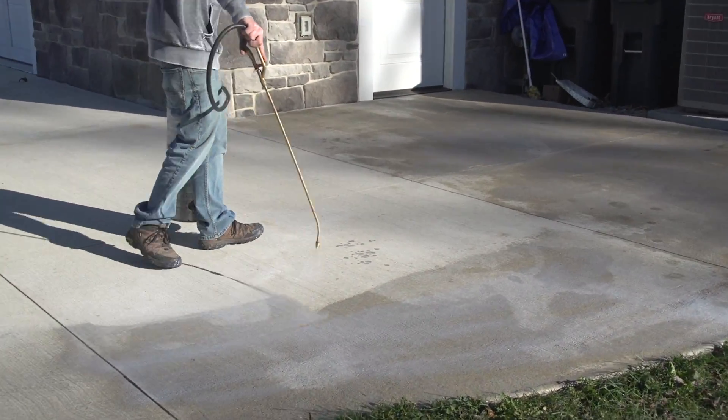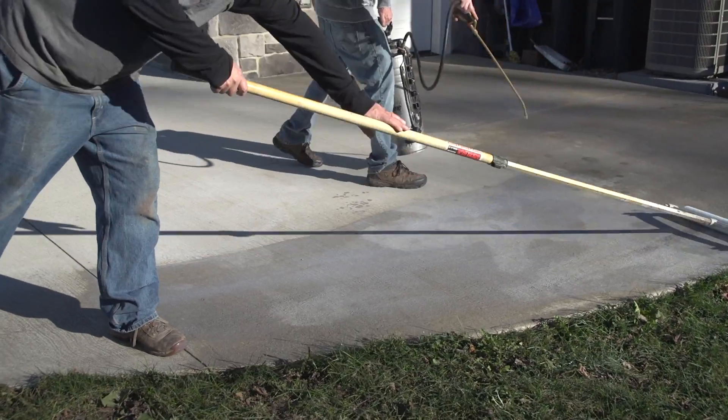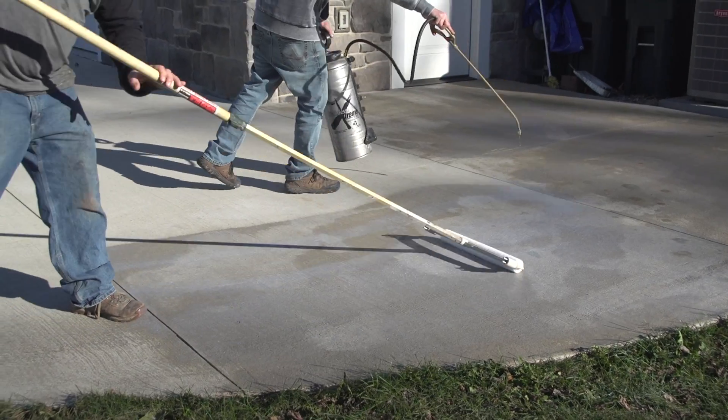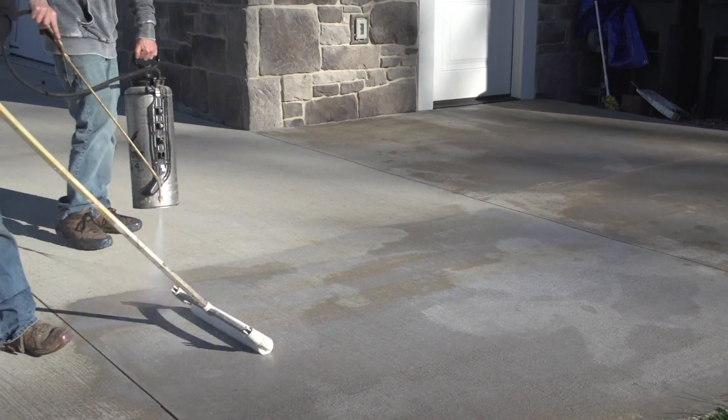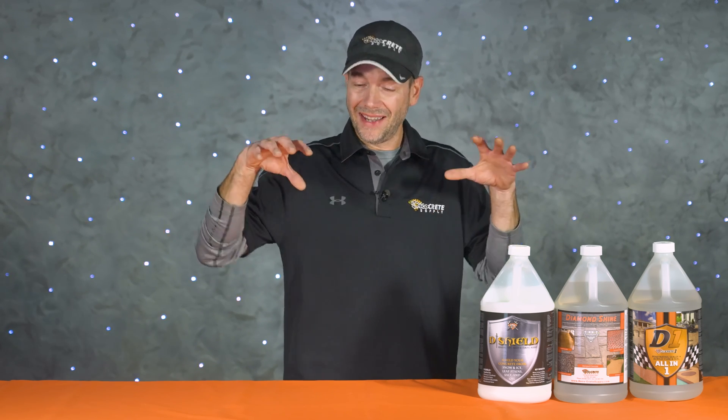The purpose of sealing, on the other hand, is a little bit different. It's there to protect your concrete and keep it looking good over the years. It's kind of the same idea — putting a cover over the top of your concrete — except this time you're putting that cover on to protect it. This could be protection from weather or stains; either way, the cover is there to keep moisture from getting into the concrete.